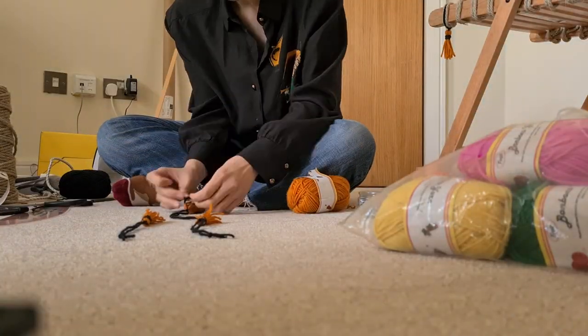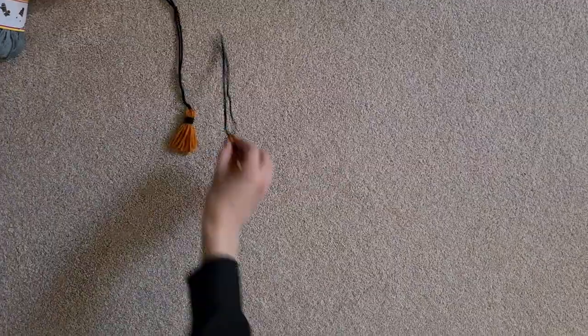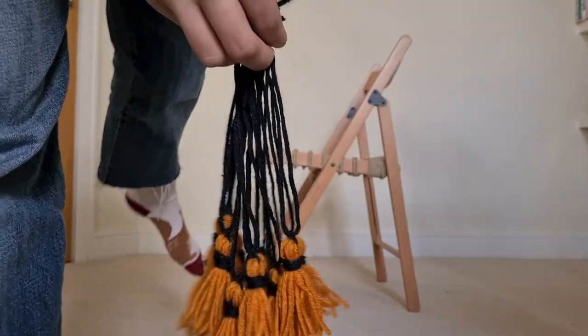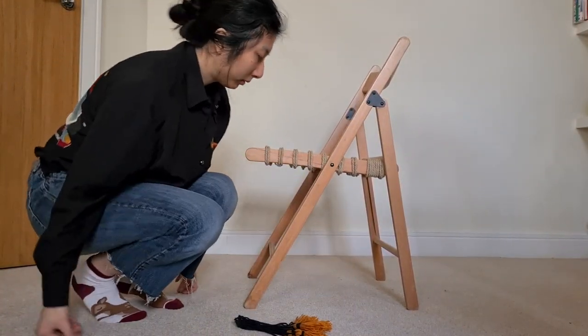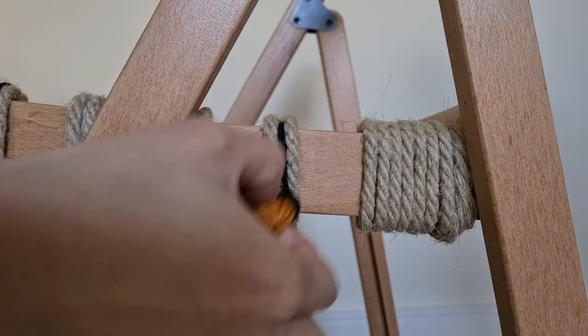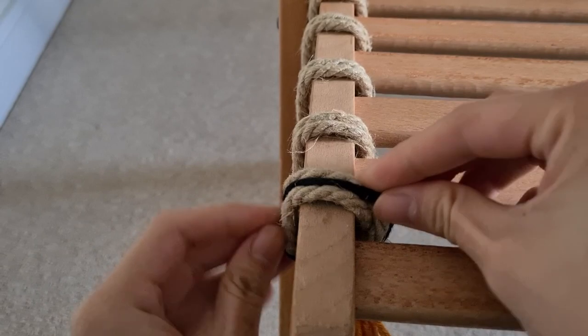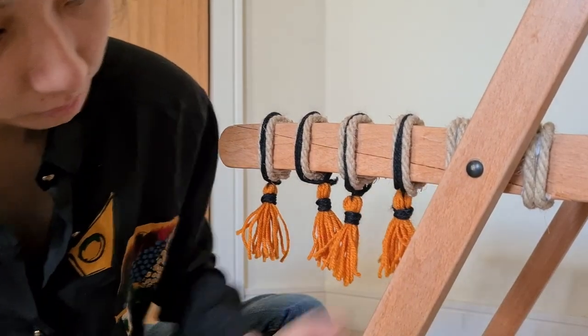The first one took me about four minutes to make but eventually I got it down to two minutes. 12 tassels later and we are ready for the final touches. Everything here is removable, so if I need to tighten the strings I could, or if I want to do this properly and replace the wood in the future I could too. But for now this is perfect — maybe a bit Halloween-y, but oh well.